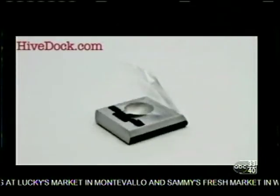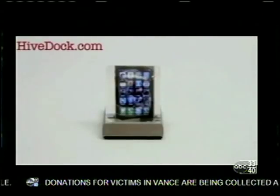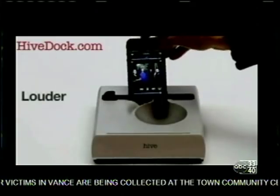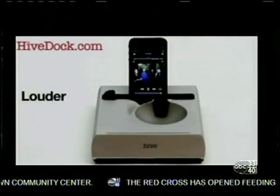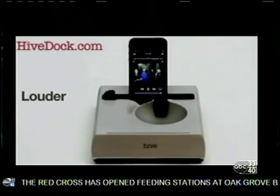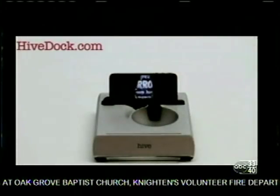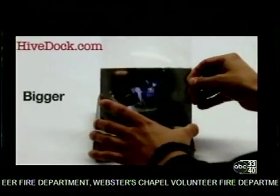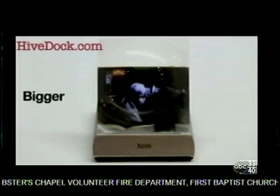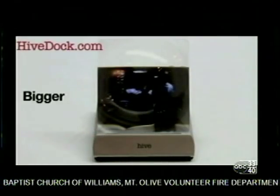There's a video about how it all works on Kickstarter.com, which is an online fundraising platform so that people's creative ideas can be funded and then realized. This is just a prototype we have here in the studio, and that's also a prototype you see on the screen. If you go to my website hive-doc.com, it'll guide you over to Kickstarter.